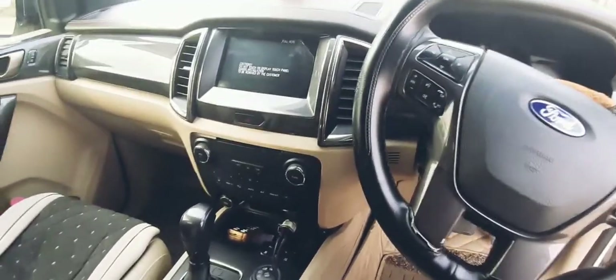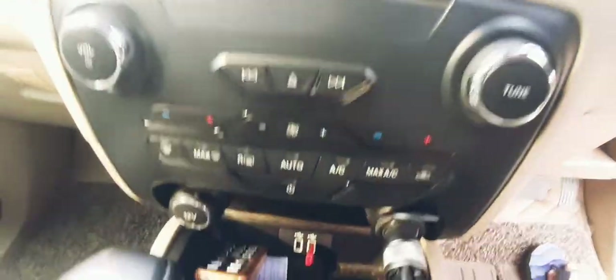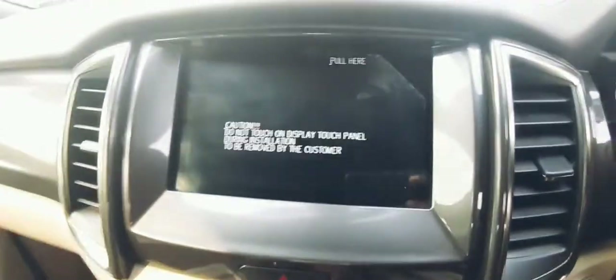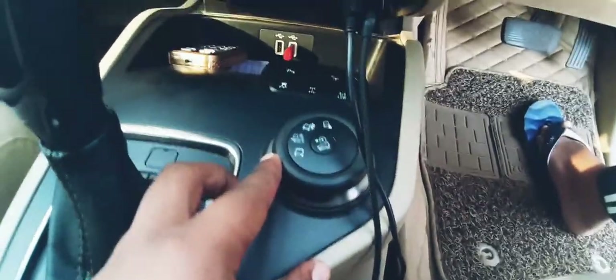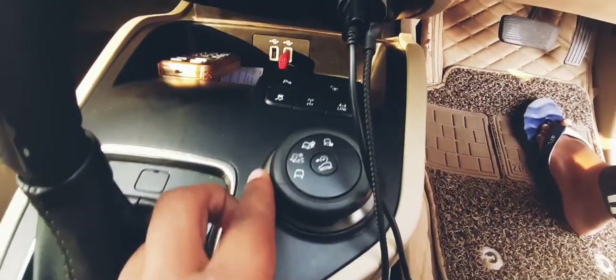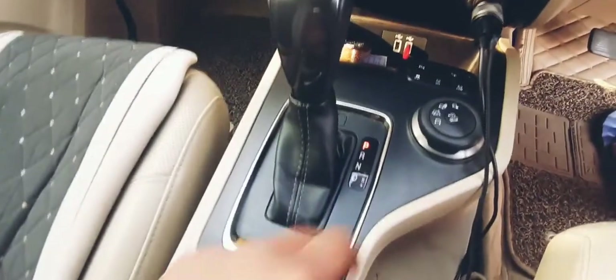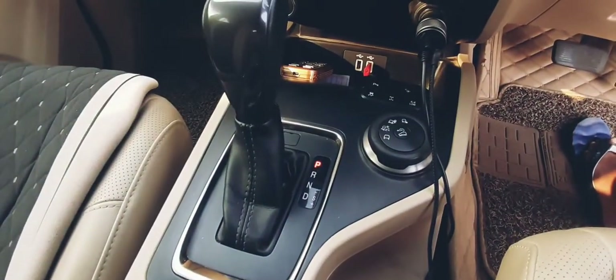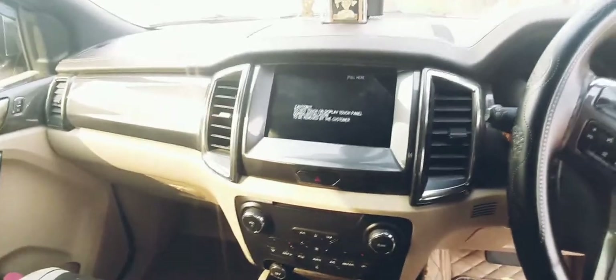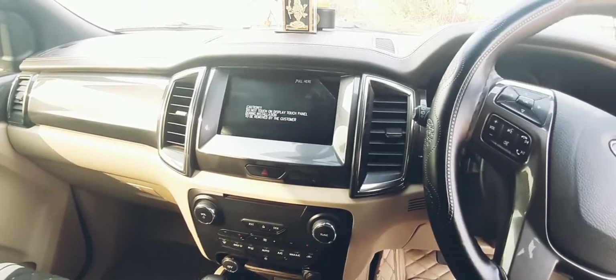This is the instrument cluster of the car — it is a nicely finished unit. This is the whole dashboard with dual-zone automatic climate control. The infotainment system is a seven-inch unit. There are a lot of driving modes — you get hill, sand, city, and other driving modes. This is the handbrake. The automatic gear lever offers parking, reverse, neutral, and drive options, and you can also put it in manual mode.